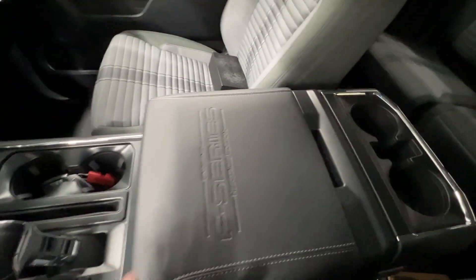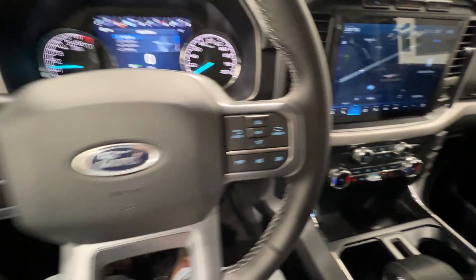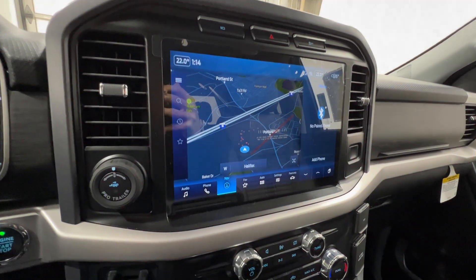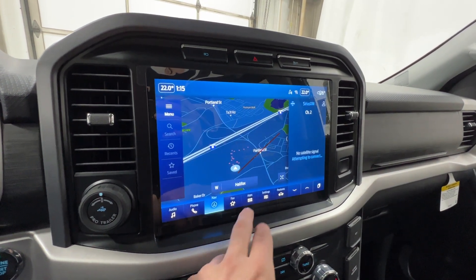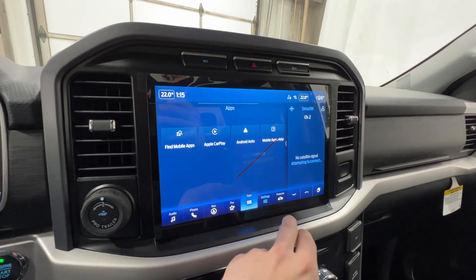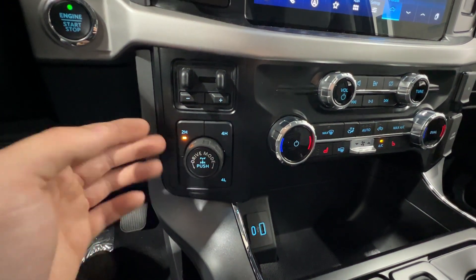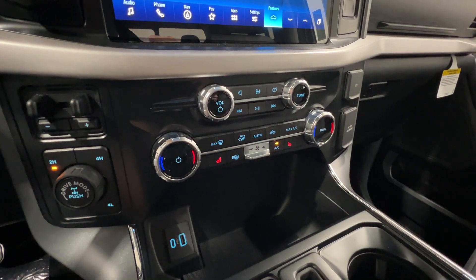The Heritage also includes the interior work surface, which is technically an option on most XLTs. The steering wheel is unchanged but we do have cruise control. We have the SYNC 4 12-inch display with audio, Sirius XM satellite radio, Bluetooth settings, and built-in navigation. We also have wireless Apple CarPlay and Android Auto — way more convenient than a wired connection. Four-wheel drive includes four-high and four-low, and we have a locking rear differential. The dual-zone climate control system in the middle has an automatic function where you just set a temperature and it adjusts for you.